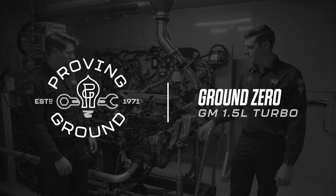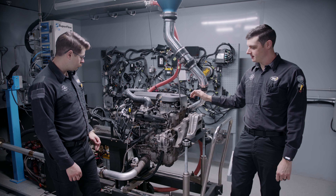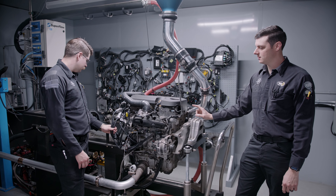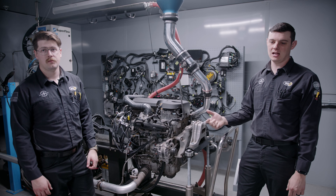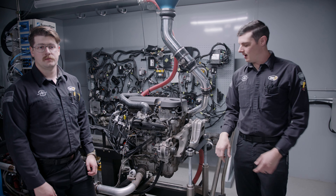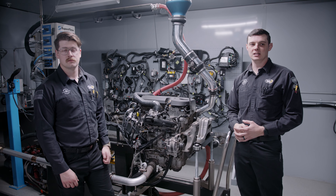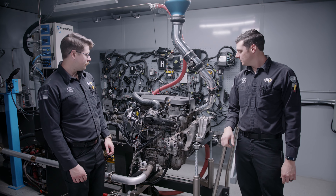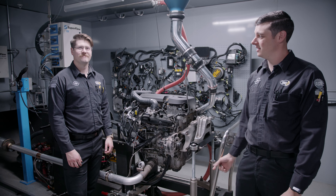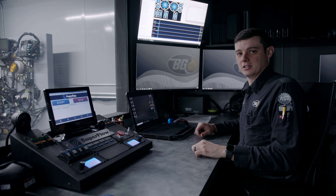Here we are, day one of our case study. We're going to start getting this thing warmed up to operating temperature, do our compression testing using a mechanical gauge and then a Pico scope to get relative compression. We'll do our horsepower and torque pulls, and then we'll get our blow-by readings with the Pico scope as well. First step, we're going to get this thing started so it can warm up.